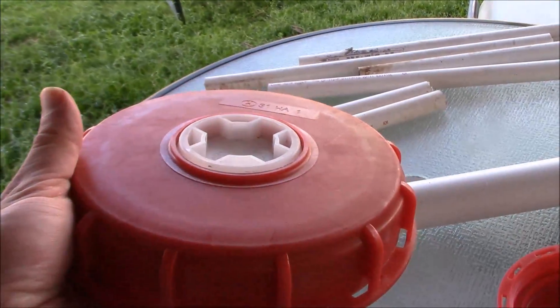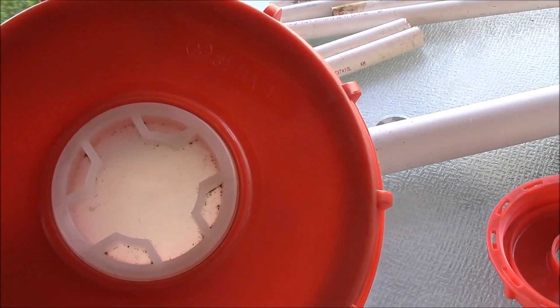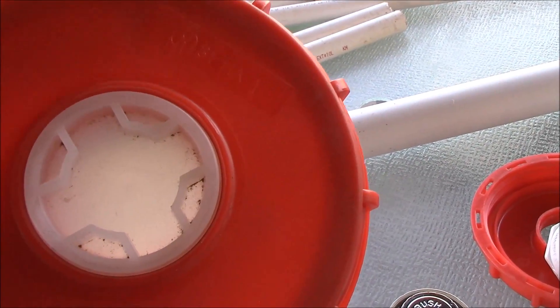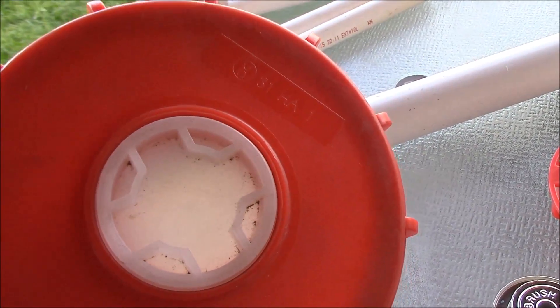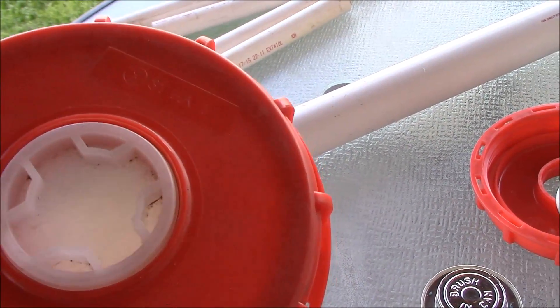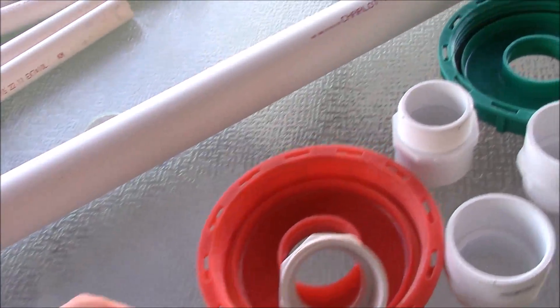You have one of these caps and it has one of these center caps. What I do is I usually just put a wrench in between these grooves and just twist it off — they just unscrew. It's really hard to do by hand so you definitely need a tool to do this. Let me show you what it looks like when you take it off.